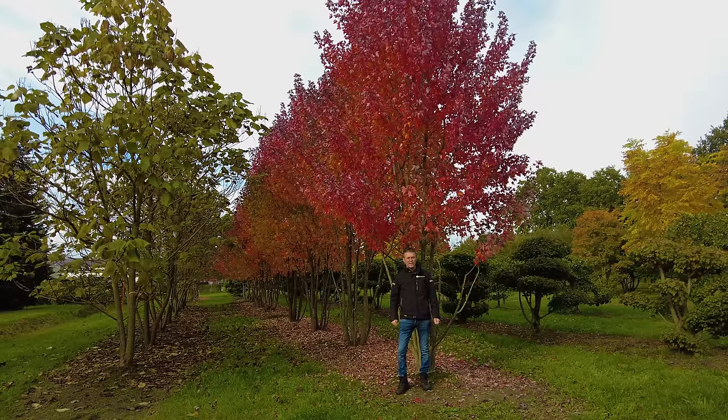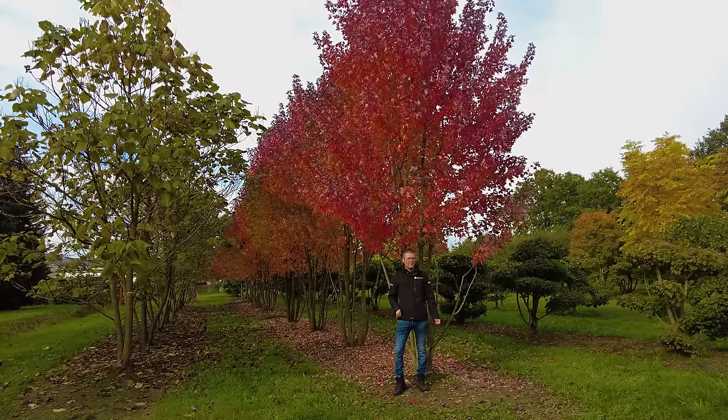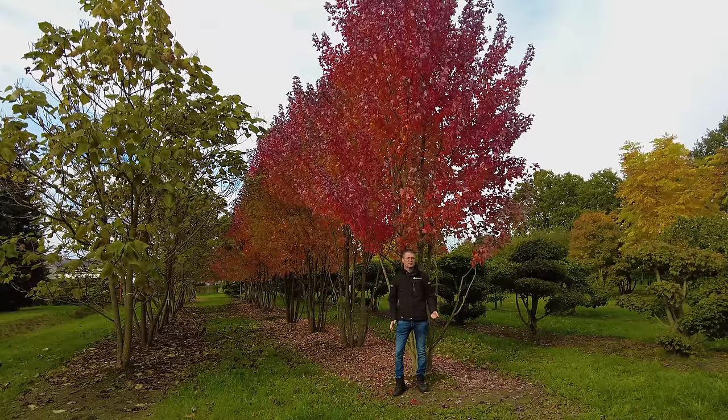So that's it for this video. I hope you enjoyed it. Of course we also have multi-stemmed Acer rubrum available, like these Red Points behind me here. If you have any more questions, please contact our sales staff.